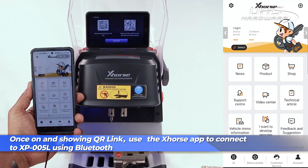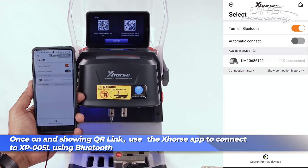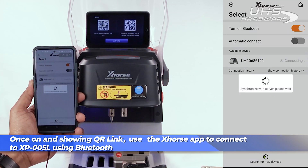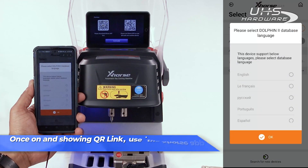When ready, go ahead and bind your device to the XP-005L using Bluetooth. Once you set up your base details and language options, it's time to calibrate.